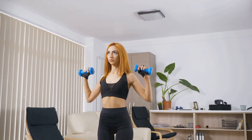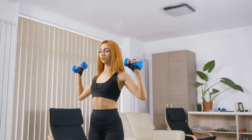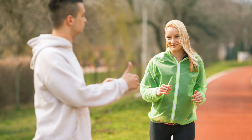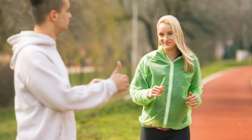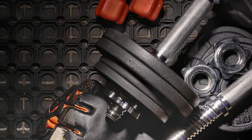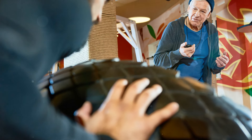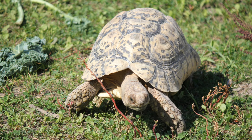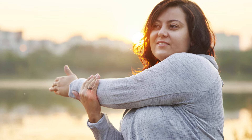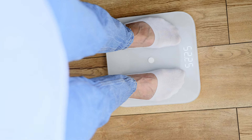The beauty of these five simple exercises is that they can be done at home with no special equipment needed. They're accessible to everyone, regardless of fitness level, and they're efficient, targeting multiple muscle groups and offering cardio benefits. Remember, the key to reaping the benefits of these exercises is consistency. It's not about how intensely you can perform each exercise on day one, but how consistently you can incorporate them into your routine over time. Start slow, listen to your body, and gradually increase your intensity as your strength and endurance improve.